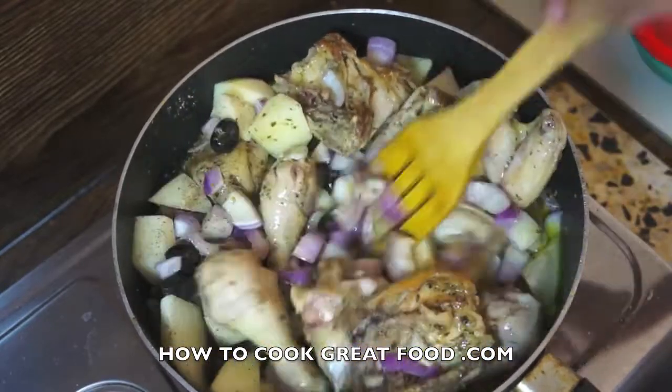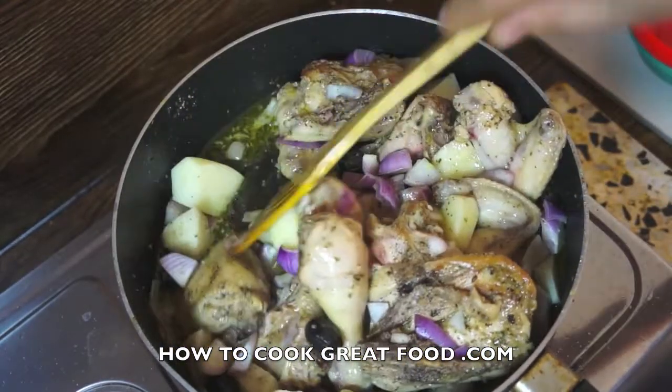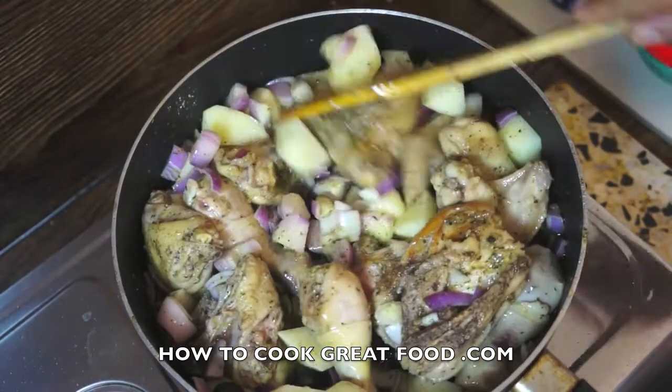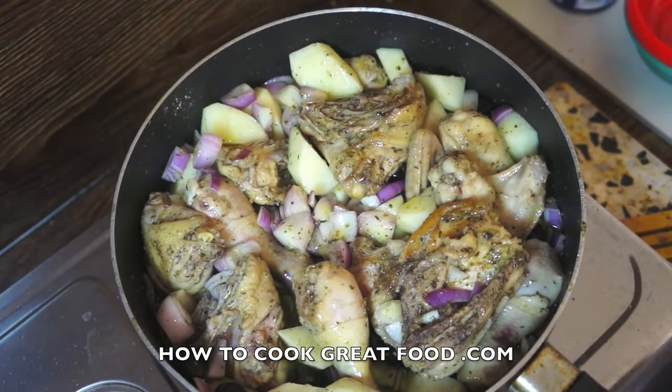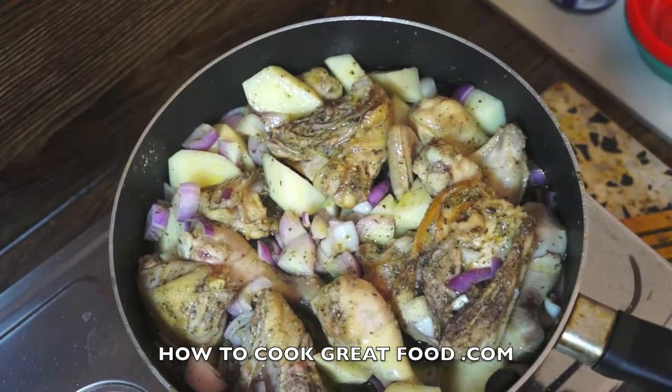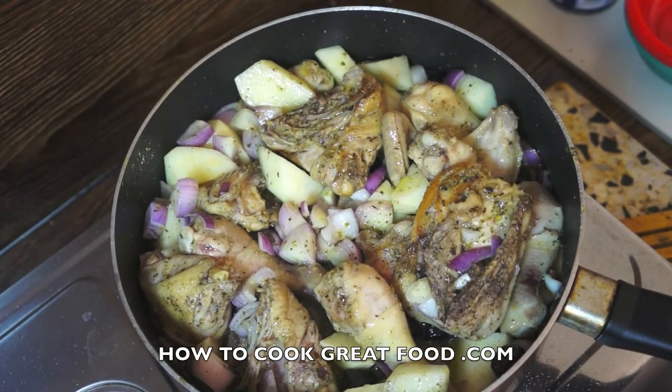Those juices are going to start to come out of the chicken now. I'm going to pop a lid on this. It's on a medium-type heat — keep your eye on it. I'll be back in about six or seven minutes.